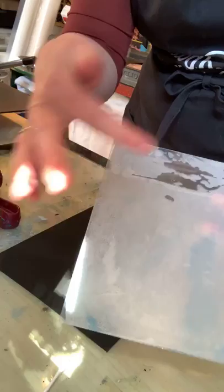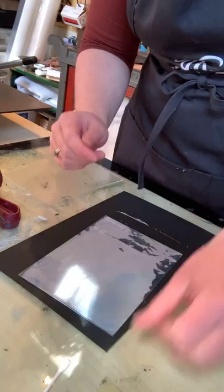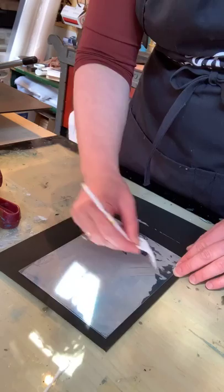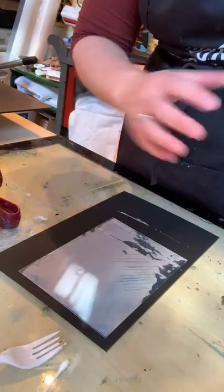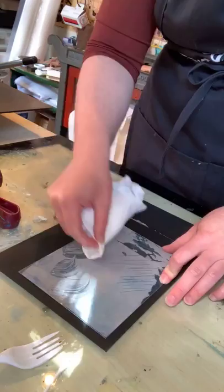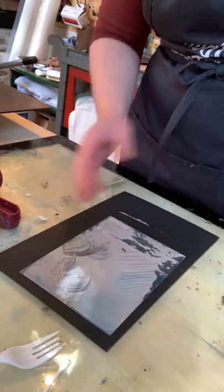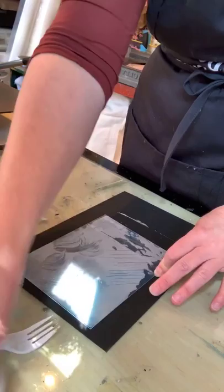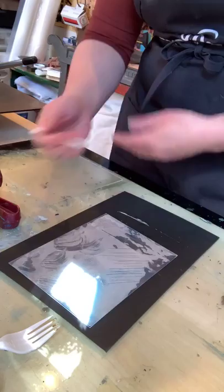Now that the surface is set, I can create a lot of textures in it. I could use all of my intaglio tools and etching stuff, but instead I'm going to use some random stuff — forks can create interesting textures. I can take a paper towel and wipe away stuff to create interesting textures that way. I'm doing it on black so you can see, because this is a clear plate. You really can do all the stuff you'd normally do with a monotype on this.